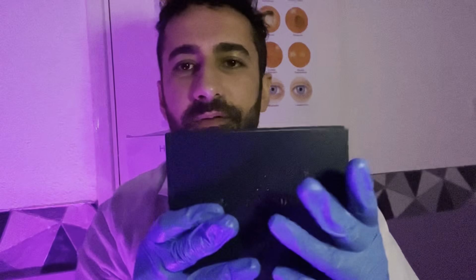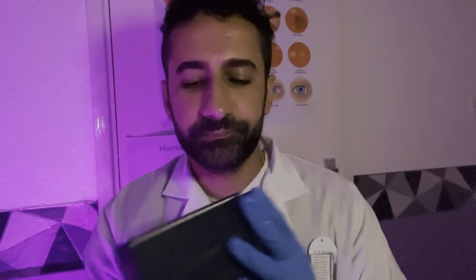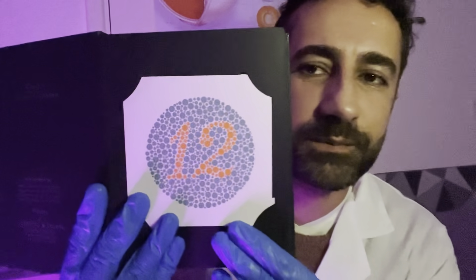Both eyes open. I'm going to look at your colour vision. Say the numbers you see on the page please.